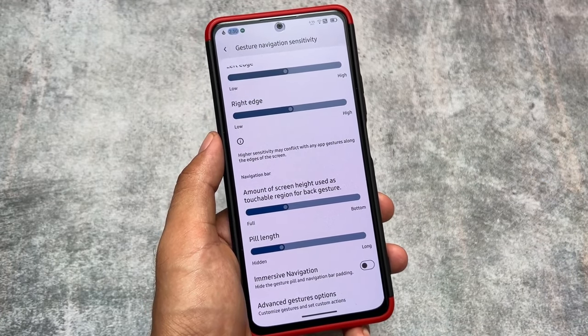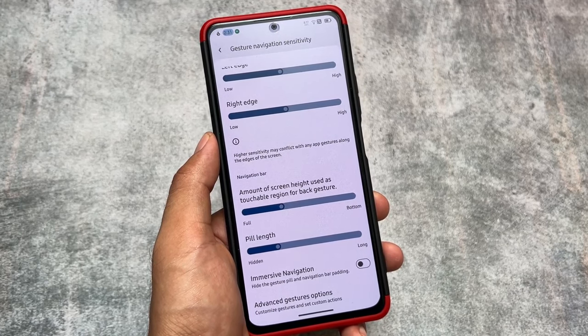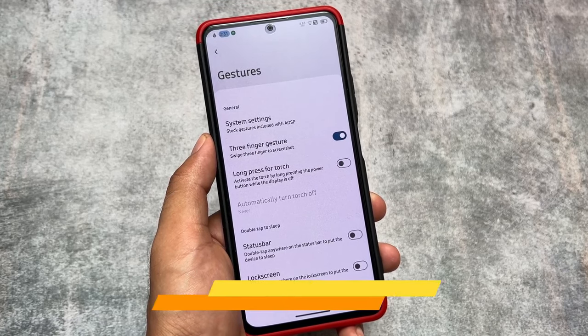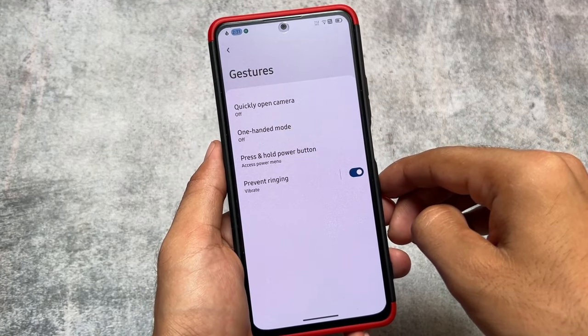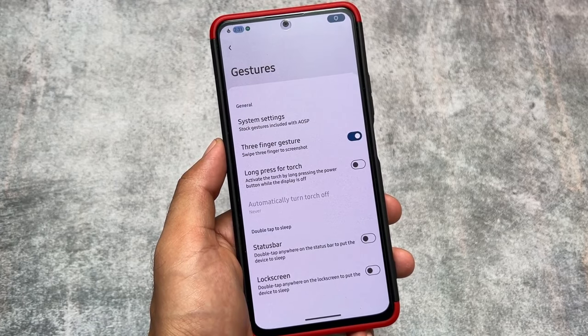Moving on to the navigation bar option, we have the immersive navigation option present. One thing missing is the 'hide IME space' option — that's unfortunate since this ROM brings a lot of customizations, but sometimes you have to sacrifice some things. Gestures are as expected — quickly open camera, one-handed mode, and three-finger gesture are all present.